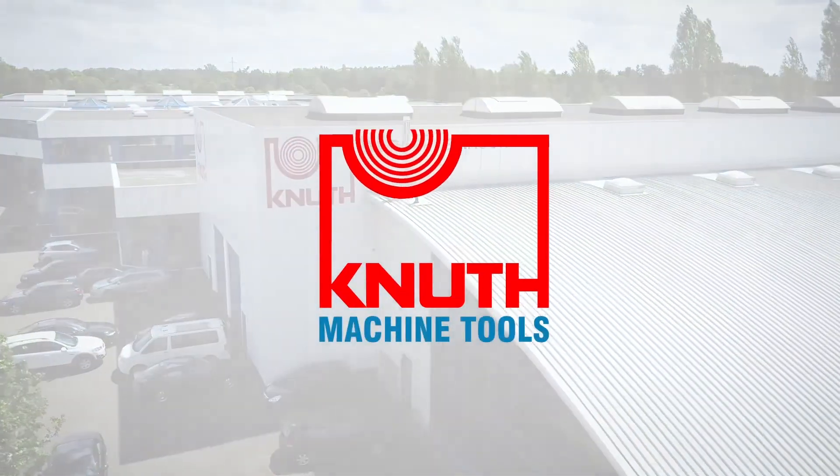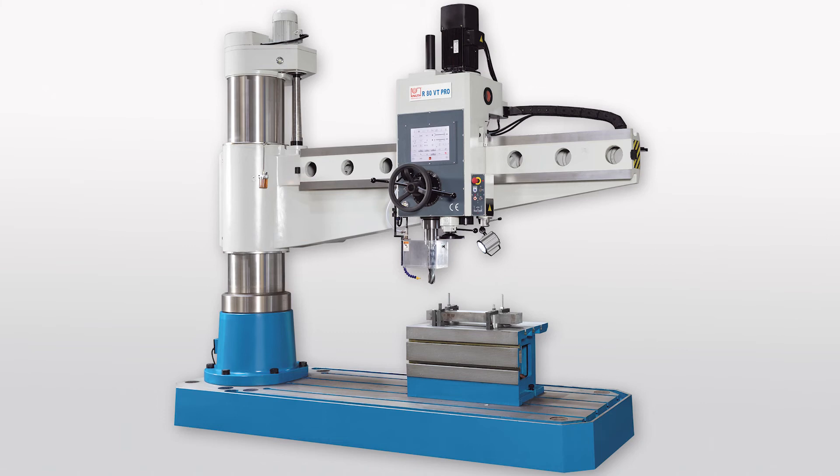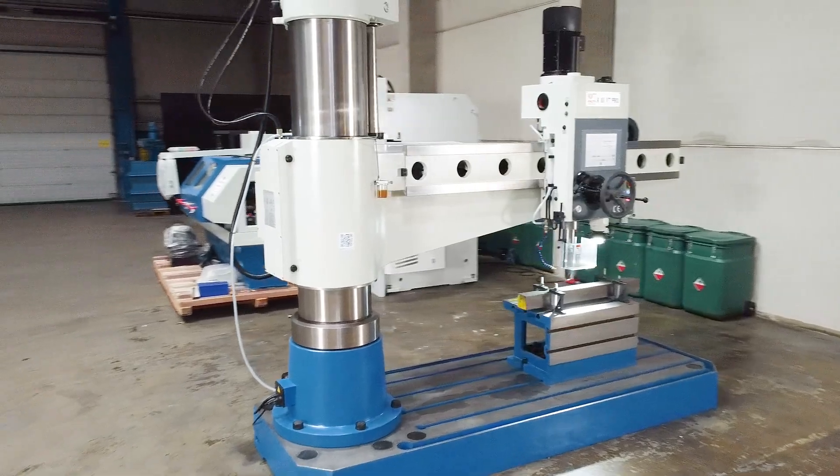Welcome to Knut Machine Tools, your reliable and quality machine tools provider. Today we present the Radial Drilling Machine R80VT.